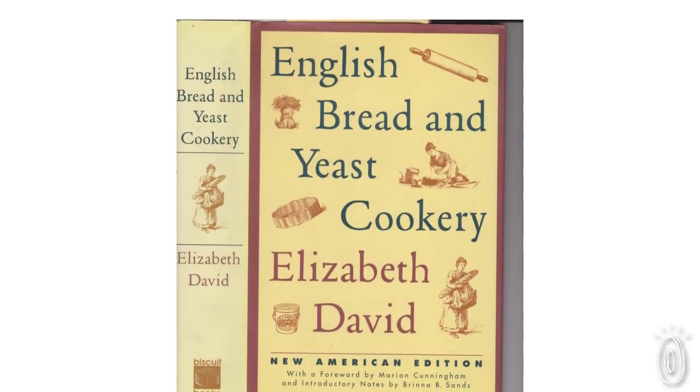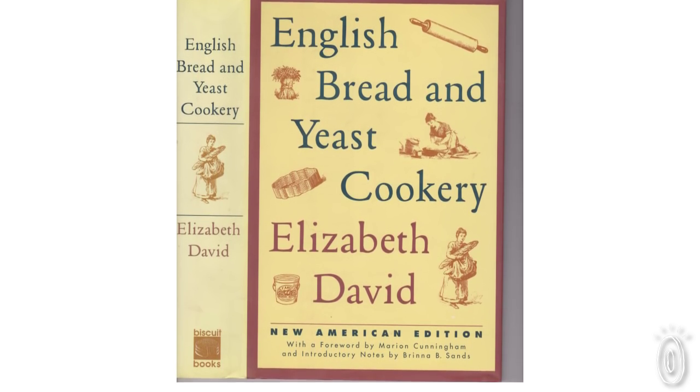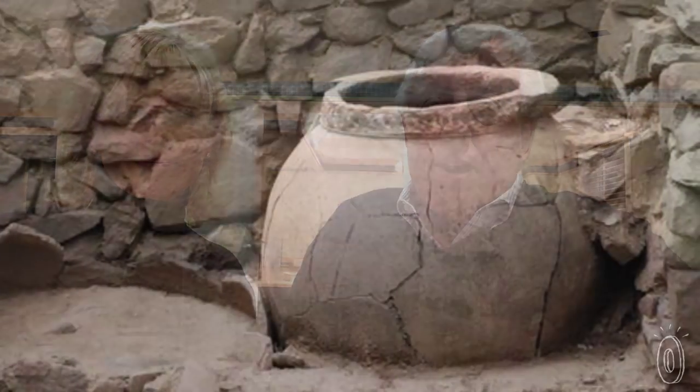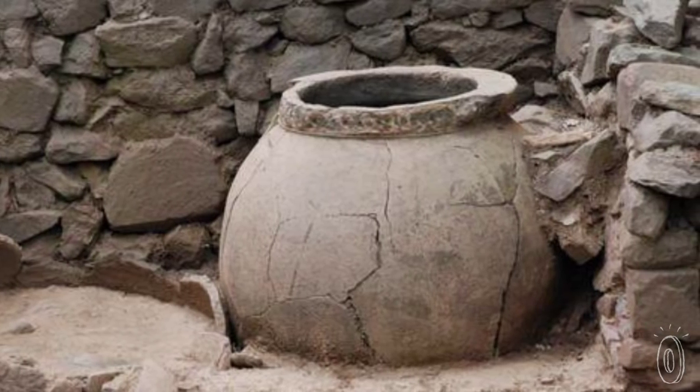Sassafras was founded 30 years ago by a husband and wife team, Nancy and Steven Schwab. About 30 years ago I was very interested in bread baking, and I was reading a book by Elizabeth David called English Bread and Yeast Cookery. In that book I saw a picture of a fragmented piece of ceramic that is now in the Tate Gallery in London, that the Etruscans used 2,000 years ago to bake breads with.